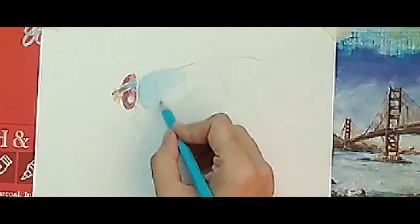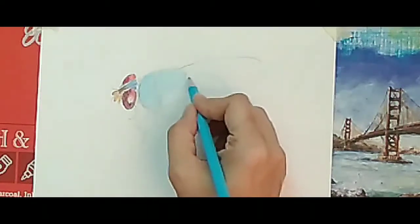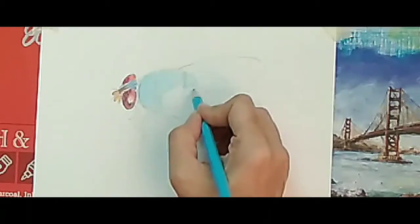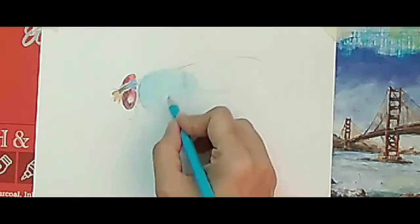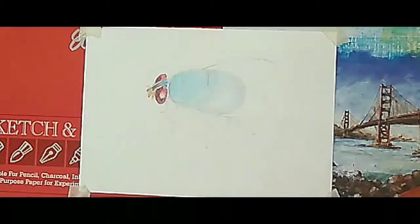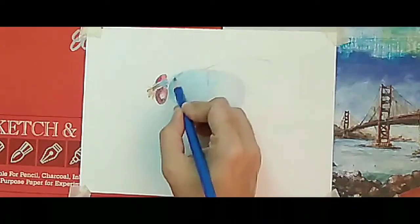Now I'm going to color the body part. I will start with the lightest tone first, then I will go to the darkest tone. I'm doing the lightest tone over here, and now I am doing the darkest tone of blue.